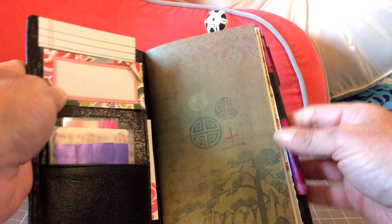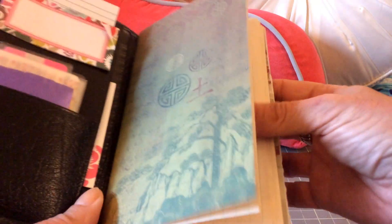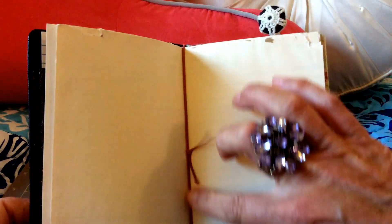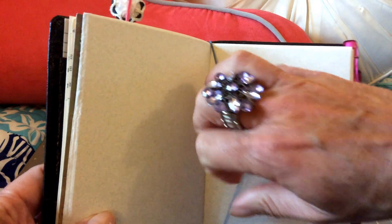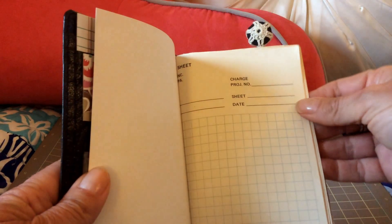The pages are put in loosely — there are no holes in there. It's just tension-bound with the elastics in the center. I have one insert that's old graph paper from an old company called Chester that I found somewhere — it's like a pad of paper that I just cut up.